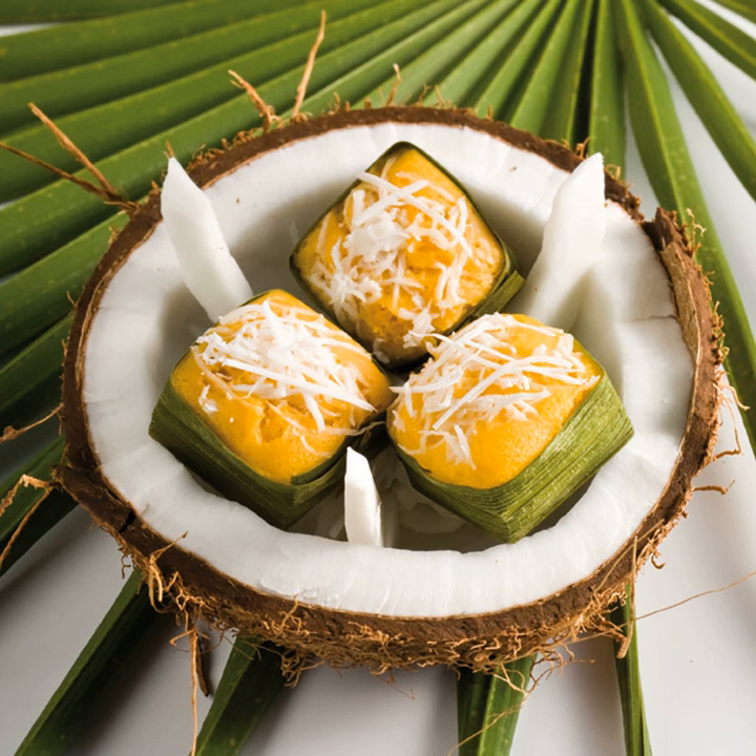Kanam Tan is a local popular Thai dessert which can be found in the provinces that have sugar palm, such as Fetchaburi, Nakhon Patham and Safanburi. Kanam Tan is made in the same way as Kanam Klui.